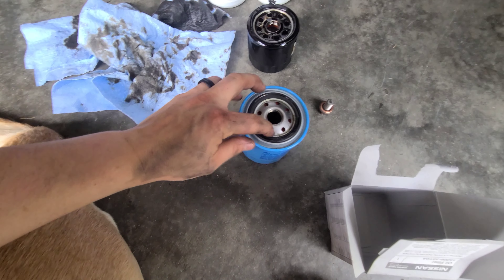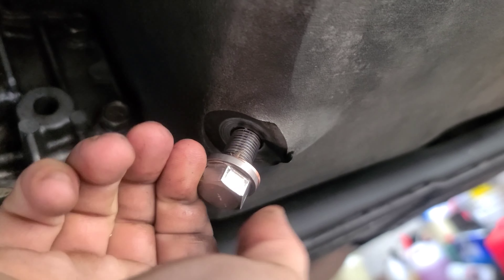First step, jack up your car. Second step, pop your hood. First step, take off your oil filter cap or loosen it so that way you get better flow when you crack your drain plug. Next is the drain plug.